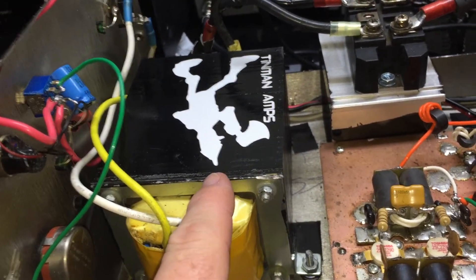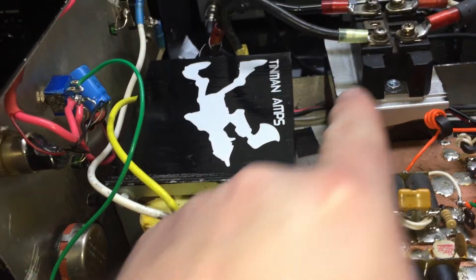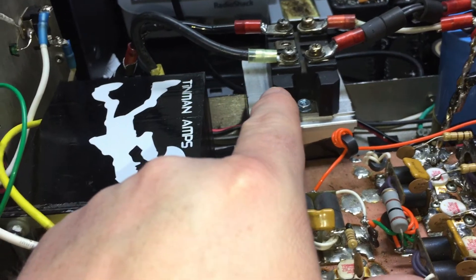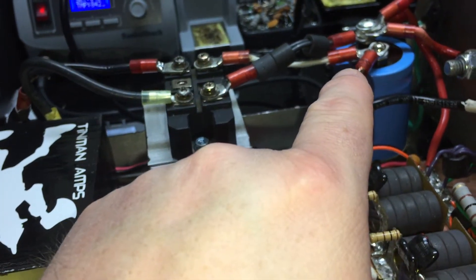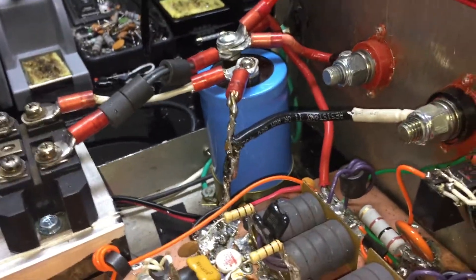New transformer, 100 amp — I believe it's a low test of around 140. 100 amp bridge rectifier, full wave. New capacitor, no solder joints, all stacked. I will explain why.